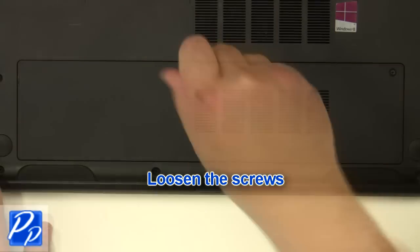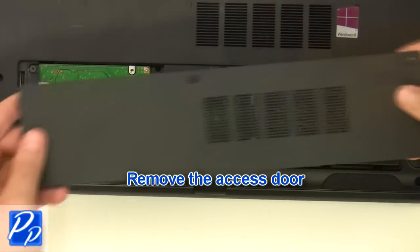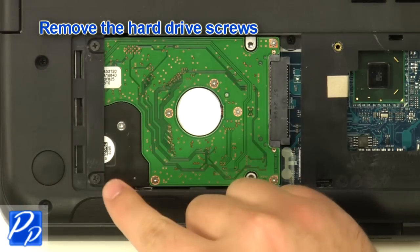Loosen the screws, then remove the access door. Next, remove the hard drive screws.